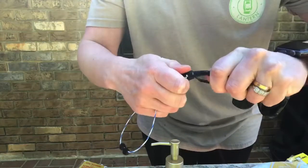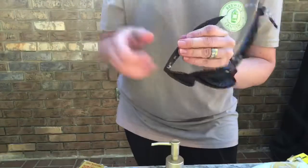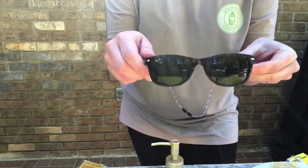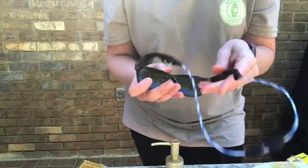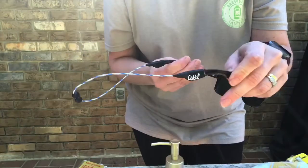There you go — it's all on. So you can see, even if you are wearing some Wayfarer sunglasses or maybe Costa Del Mar sunglasses that have a little bit smaller frame, it will still work out for you.